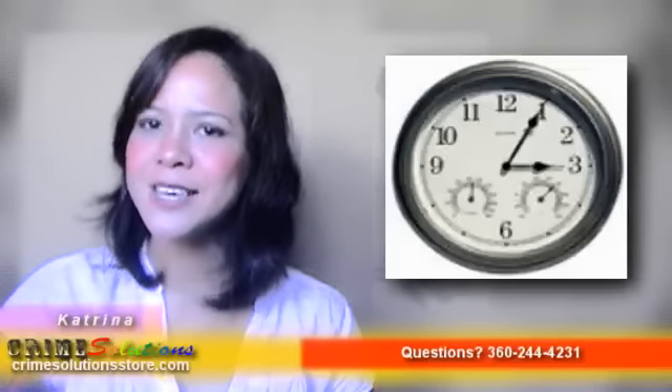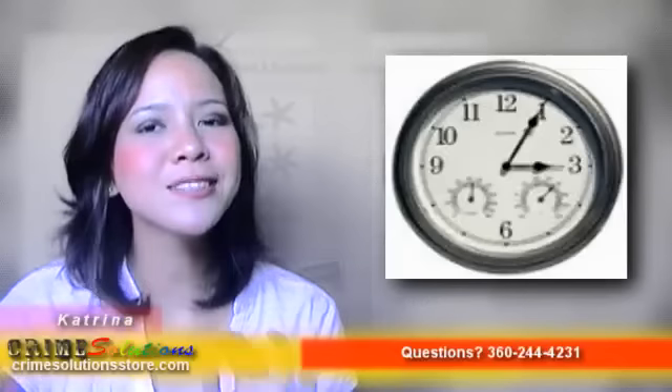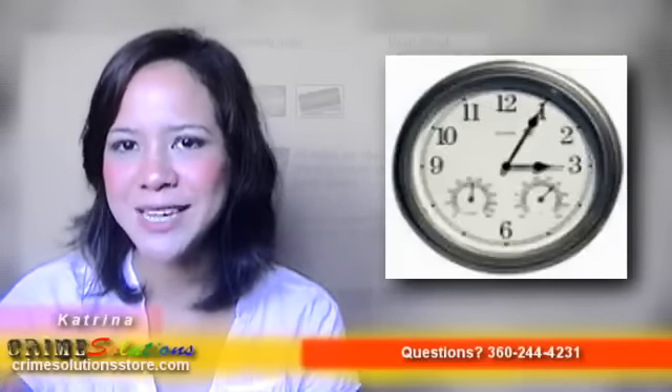Some products can be ideal for you while others may not. We want to provide you with all the important details you need in order to make a wise and beneficial decision. Here are some of the pros and cons of the 2.4GHz wireless color wall clock camera with humidity and temperature.